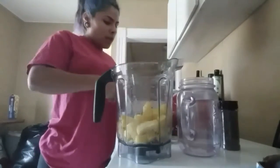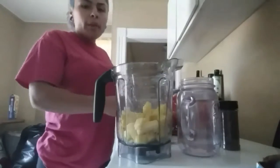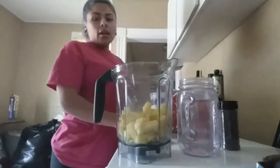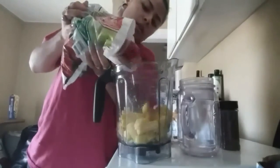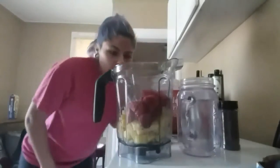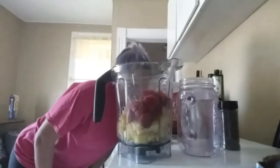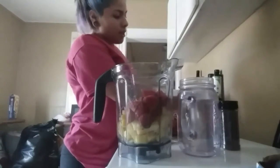I feel like pineapple is what helps with weight loss, so I'm putting about that much. Today I'm only doing pineapple, strawberries, and kale — I always do kale in all of my smoothies. My Vitamix is about 64 ounces, which fills two of my 32-ounce cups.